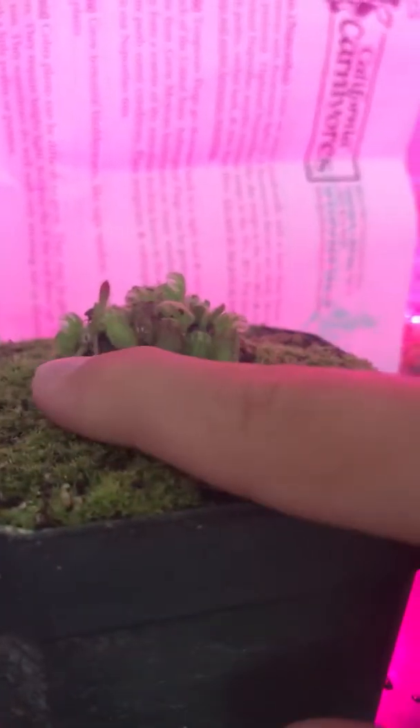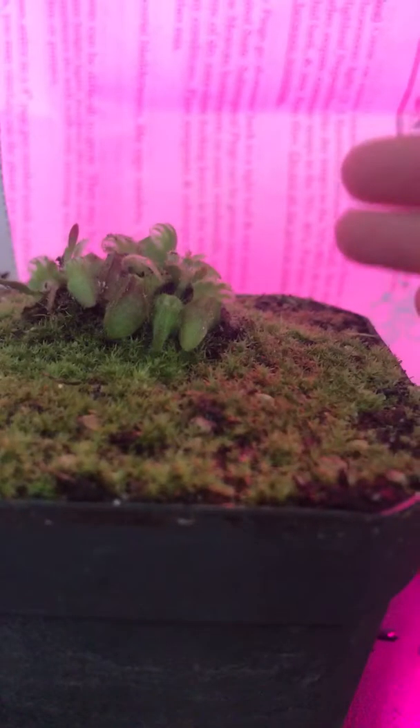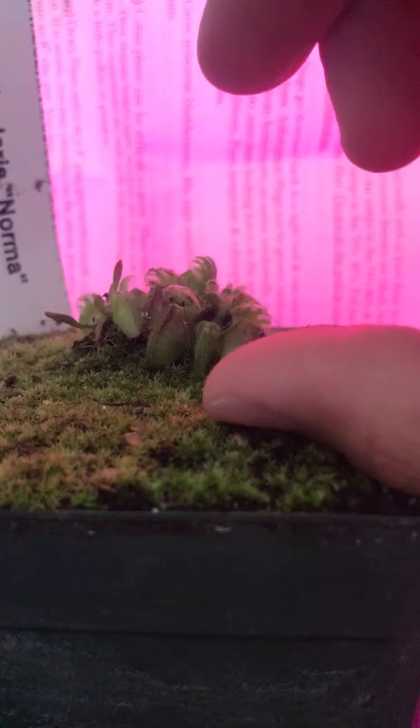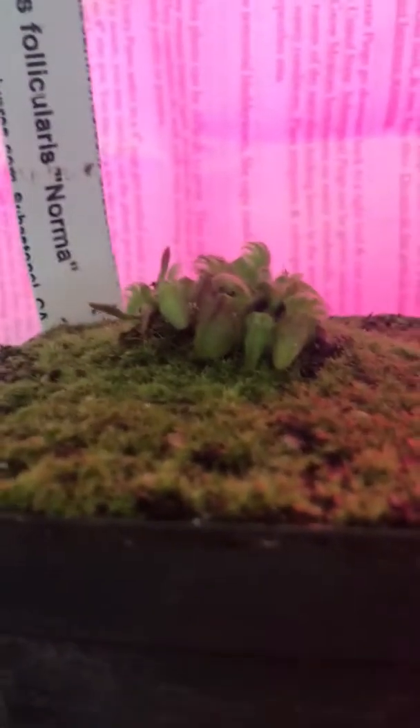It's pretty easy to take care of if you know what you're doing, but if you're a beginner I do not recommend this plant. What they start off with — if it's a younger plant like this guy — these are juvenile pitchers. In about a month to a couple of weeks it will start getting pitchers about this big, and then about this big when it's full grown, which takes about a year or two years.